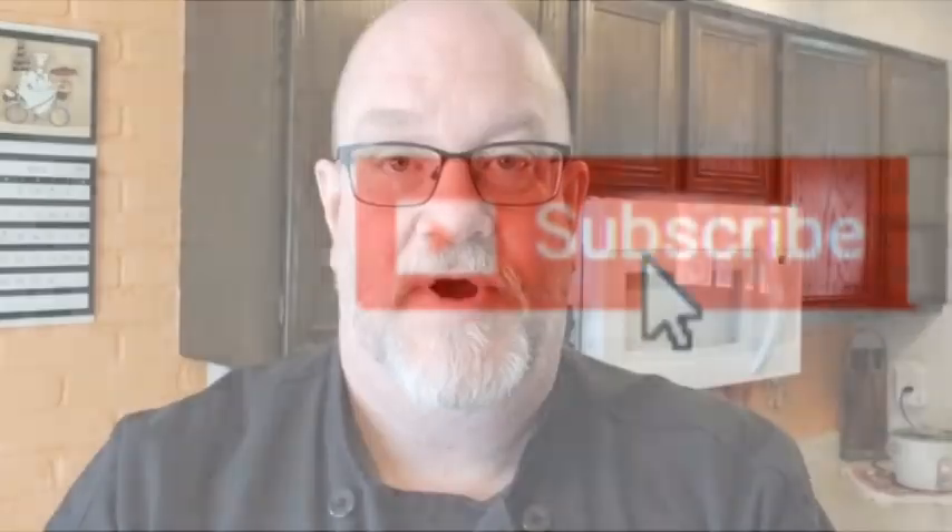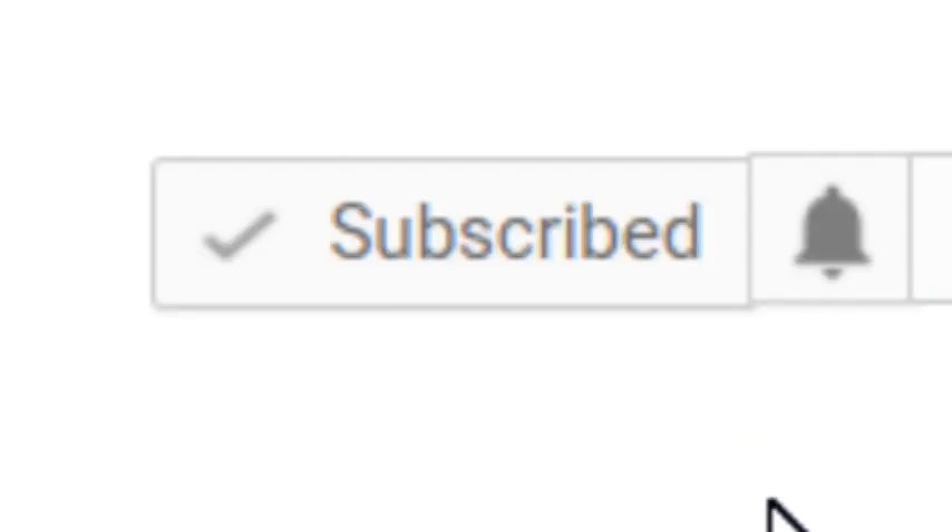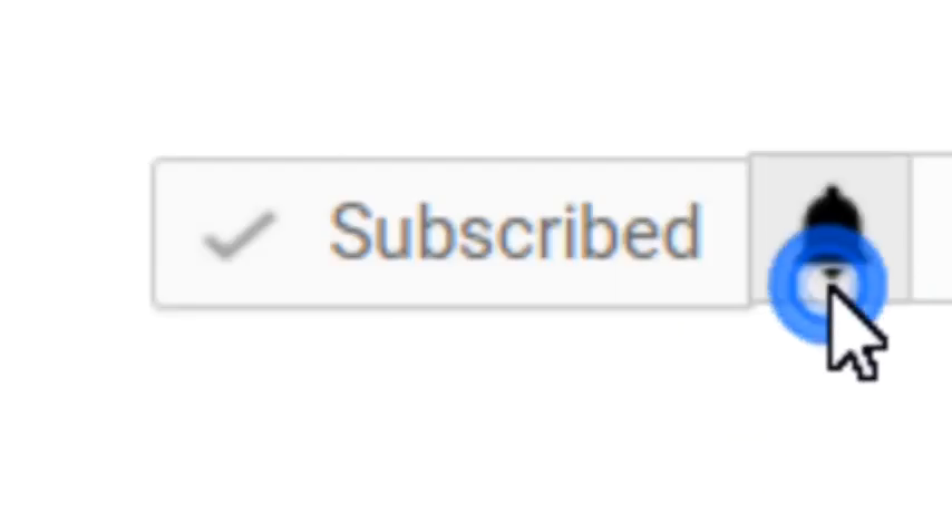Before we get started on this lovely burrito bowl, if this is your first time watching It's Only Food with Chef John Polite, I welcome you and I also ask you to go ahead and hit that subscribe button right there in the corner and then hit that notification bell so you can be notified each and every time that I upload new content. You stopped by and clicked on this video to see me make a chicken burrito bowl, so let's head into the kitchen back here and see what our ingredients are.